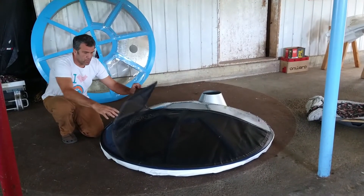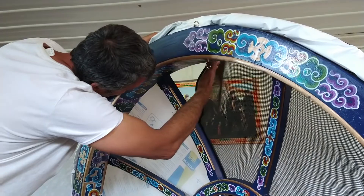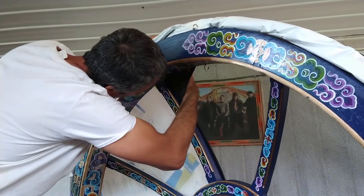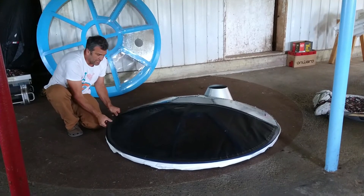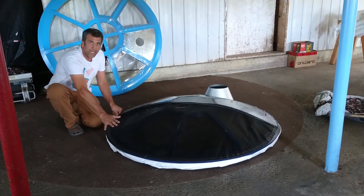From the inside, you pass your hands to the end, and from the inside you use this little pouch to secure the end of the mosquito netting.